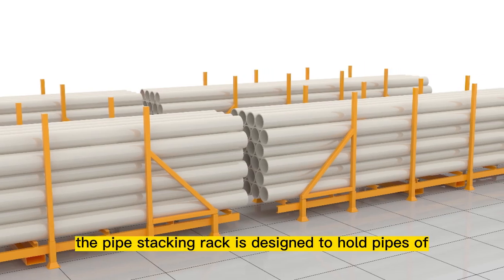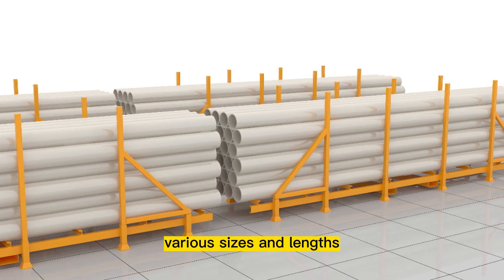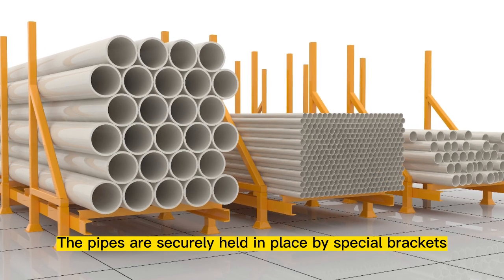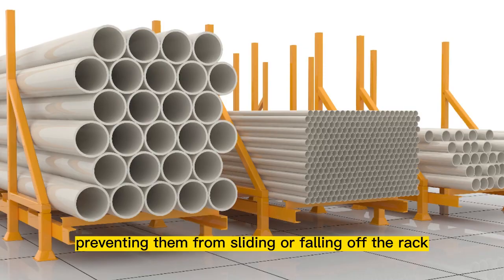As you can see, the pipe stacking rack is designed to hold pipes of various sizes and lengths, allowing for efficient and organized storage. The pipes are securely held in place by special brackets, preventing them from sliding or falling off the rack.